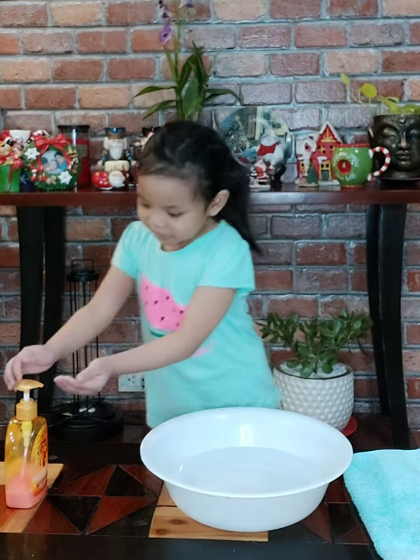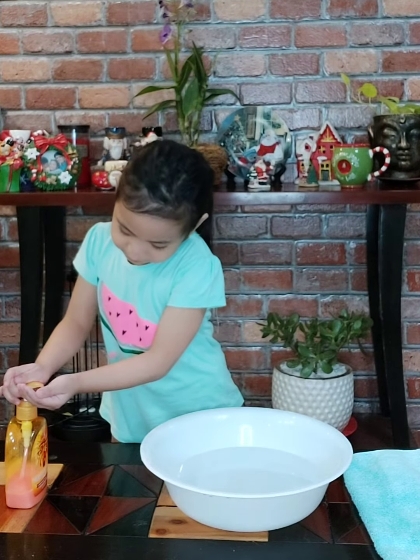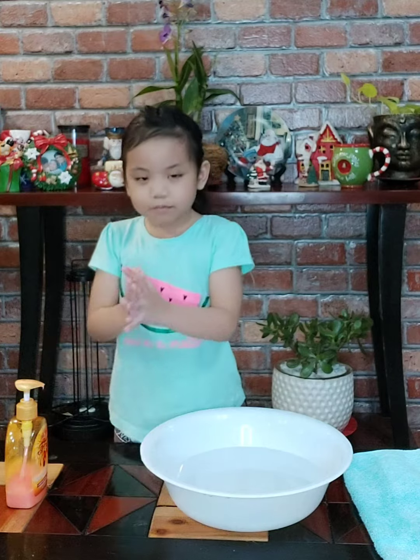Let's get started. First, you have to get a little soap. Then rub it and rub it.